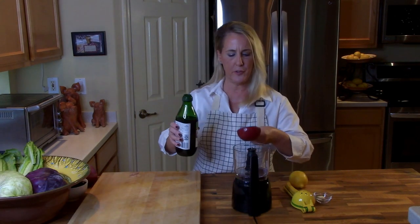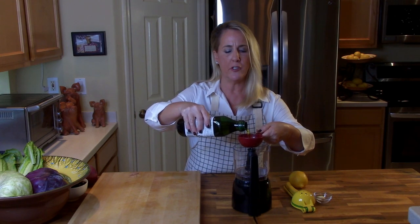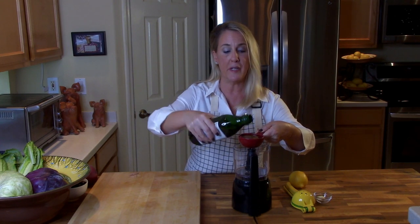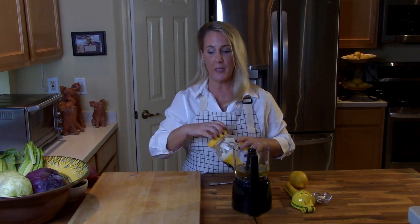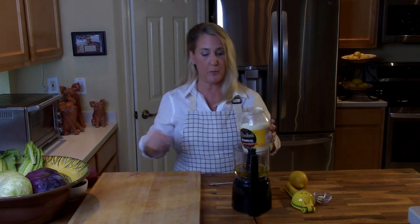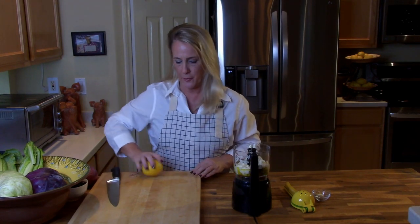Let's get started with the Olive Garden bottomless bowl of house salad. We're going to start with the dressing — put all of this into a food processor or blender: one half cup of extra virgin olive oil, six tablespoons of mayonnaise (Dukes is the only mayonnaise I will use), and two tablespoons of white wine vinegar.